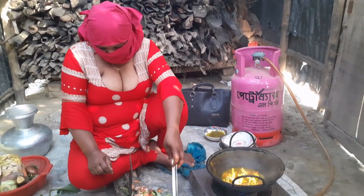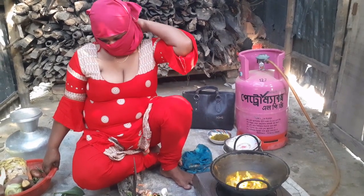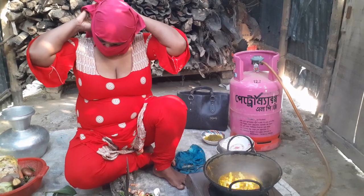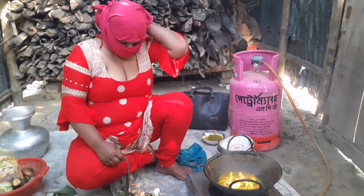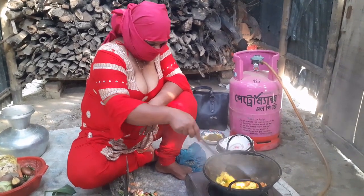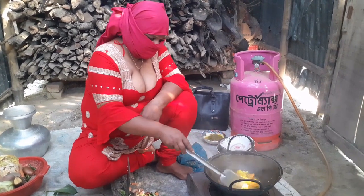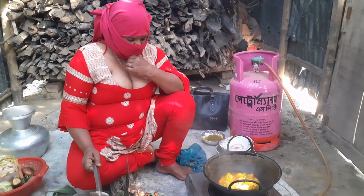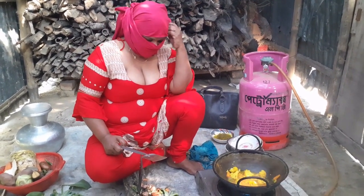I'll put the reds and put the reds. Let's go. I'm going to take a look at it. Good.